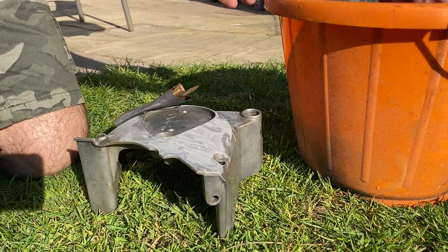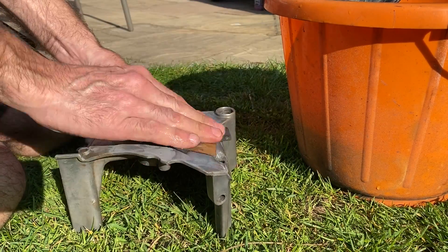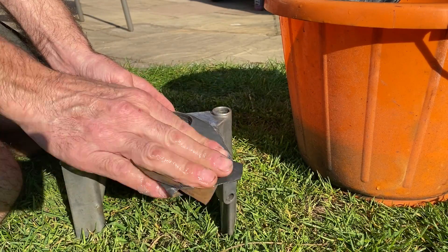The first thing I have to do to the sprocket cover is clean off the oxidation and tarnishing using wet and dry paper and water out in the garden. In the bright sunshine during lockdown, it's a perfect thing to do.